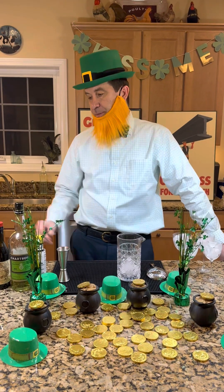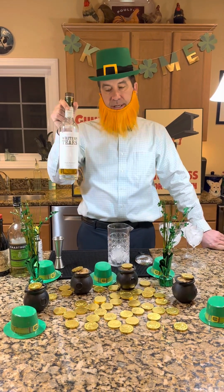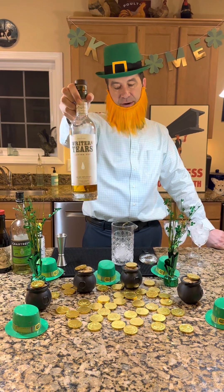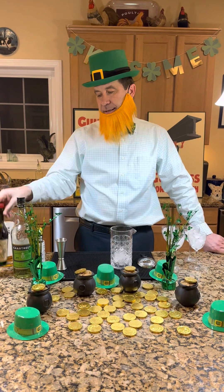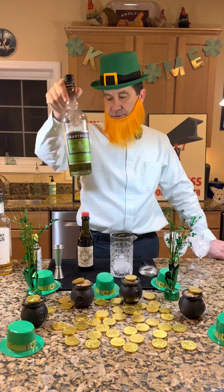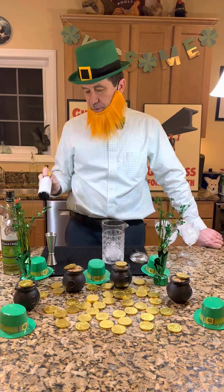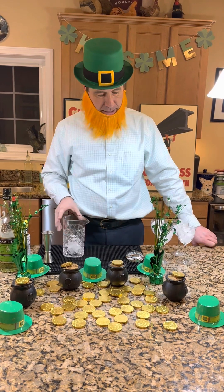The Tipperary has Irish whiskey, and we're going to use Writer's Tears because that's my Irish whiskey of choice right now. It also has sweet vermouth and some green chartreuse — because you need something green for St. Patrick's Day — and then some Angostura bitters on top as well.